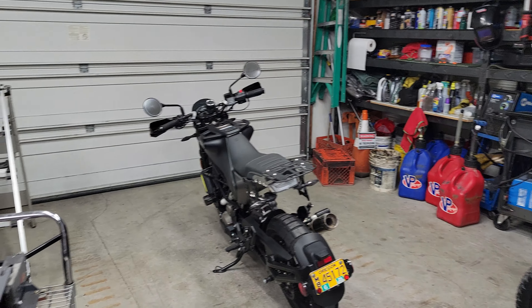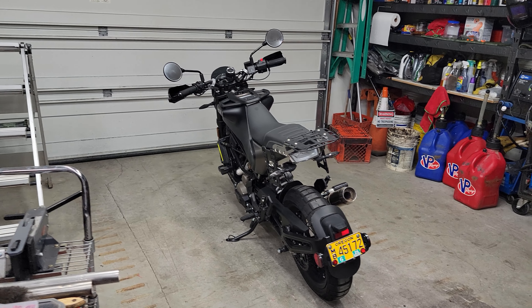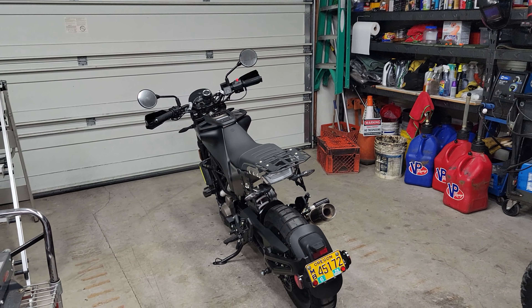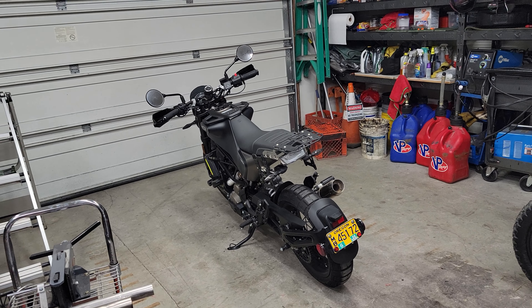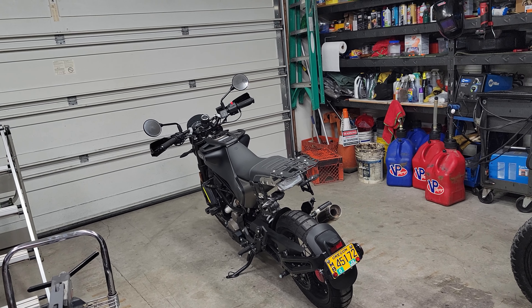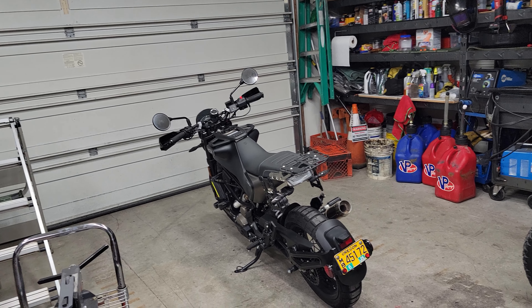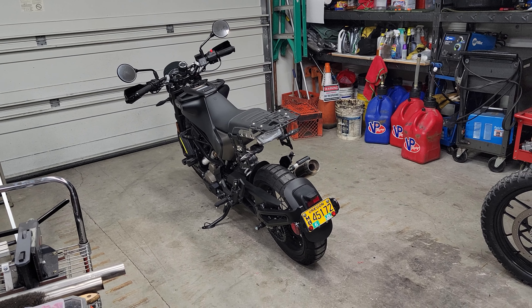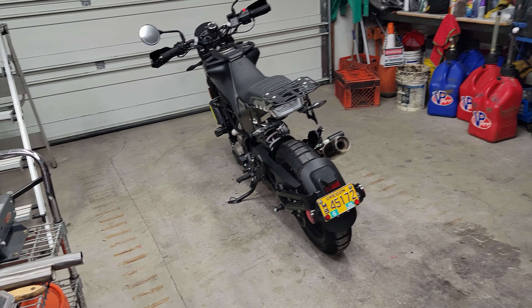Hey guys, welcome back to the channel. Today I got something else I want to share with you. This is a 2022 Husqvarna Svartpilen 401 — this is the bike that I learned to ride on. I also passed my endorsement course on it, and I purchased every aftermarket part I could find available for this bike. It has almost 2,100 miles on it and it is in impeccable condition.